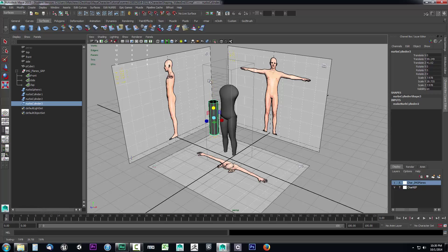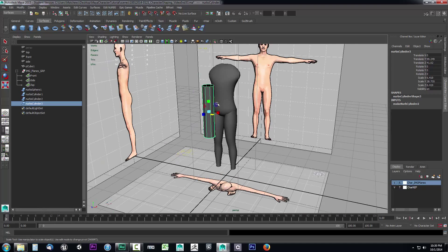I think it may be a bit too wide, but I can also scale it here — maybe shrink it down a bit. We're also going to need some more spans. Looking at this, I could probably do one, two, three, four, possibly five spans, so I'll take it to six to be safe. I'll drop down the Make NURB Cylinder options, grab the spans, and raise it up to six. That should be enough for us to shape this for the arm.